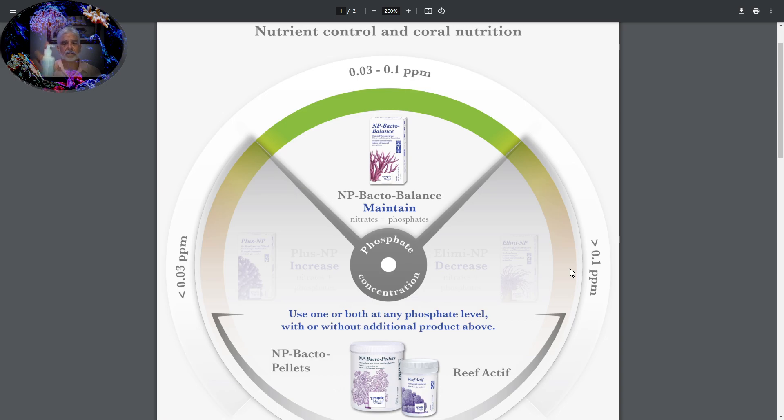One squirt is about two and a half milliliters. I use one squirt per day per hundred gallons of water in my tank. If it's really severe, I might do two squirts. Over about a week's period of time treating every day, those numbers come down nice and gradually, and they come down evenly. So Bacto Balance keeps that 10 to 1 ratio as the numbers are coming down. It's a wonderful, healthy way to maintain that range of 0.03 to 0.1 parts per million — the green healthy zone.